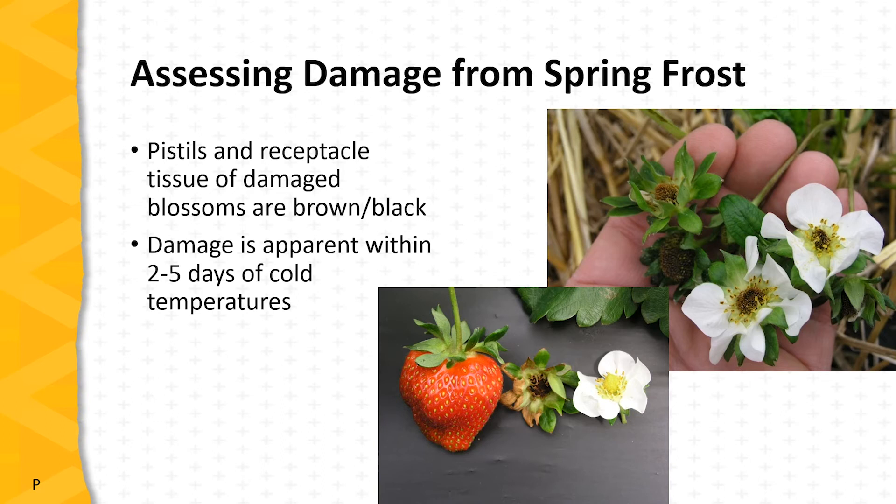It's helpful to assess damage from spring frosts. The part of the strawberry blossom most sensitive to cold temperatures are the pistils and the receptacle — unfortunately this is the portion that would develop into a fruit. After freezing temperatures, if the pistils and receptacle are brown or black as shown in the upper picture, that blossom has likely been damaged and will not develop into a fruit. Damage is apparent fairly quickly after freezing temperatures, certainly within two to five days.